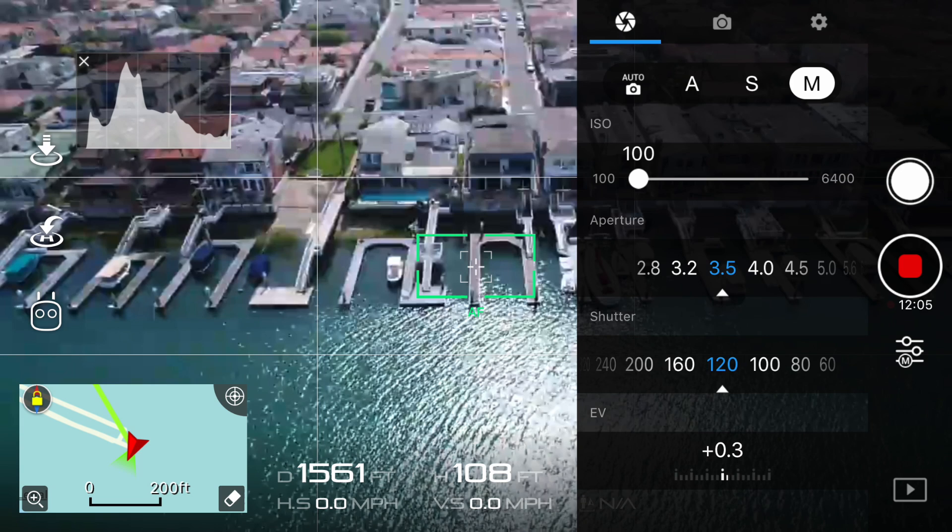The reason I bring this up is because the colors of your shot will vary depending on what profile you use. For example, D-Log produces a very unsaturated and flat image, while Normal makes all of the colors look fairly normal with no color grading added. The color correction I'm going to show you will give you the best results in the Normal profile.